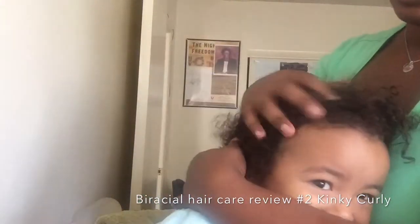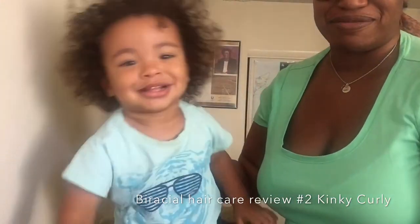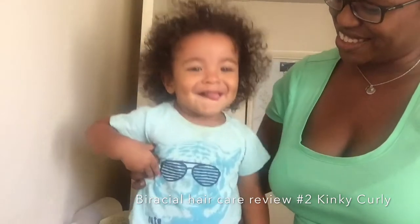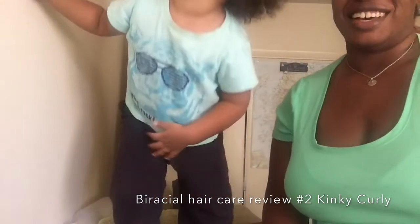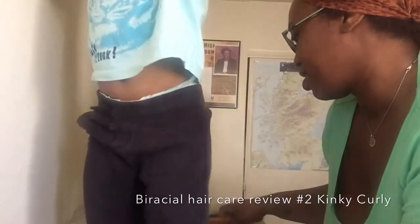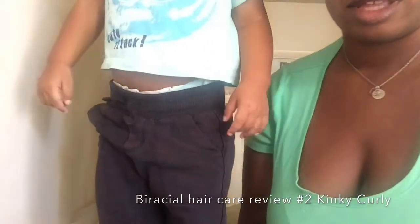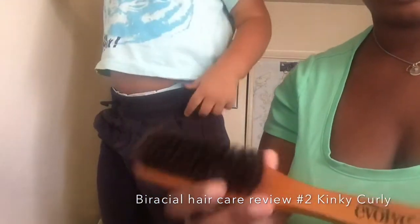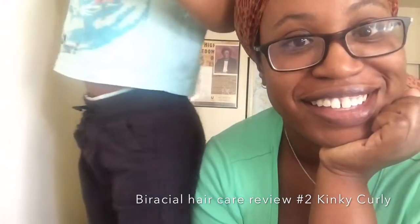And that's pretty much it. This takes roughly less than a few minutes every day to get him ready for outside, whatever. And we're done. So, that was pretty much it. Once again I used Kinky Curly, just a regular bottle of water, and a brush from CVS.